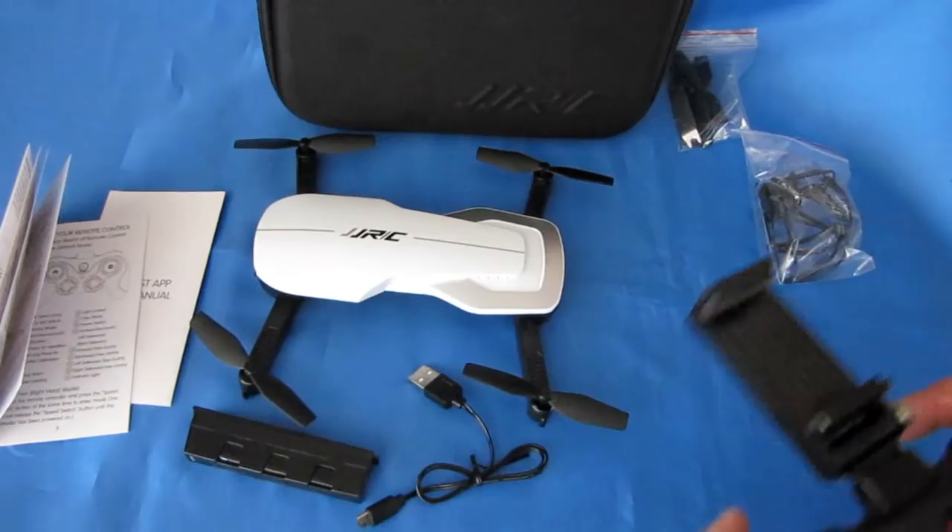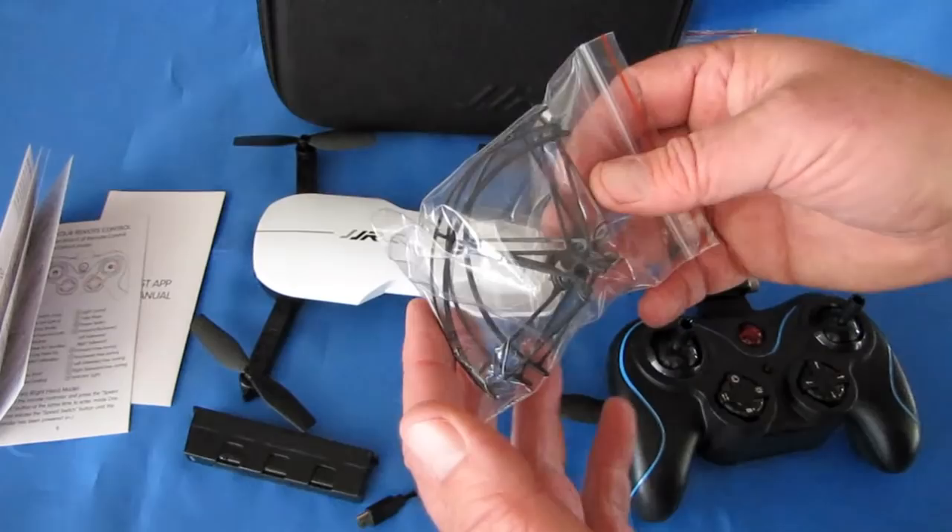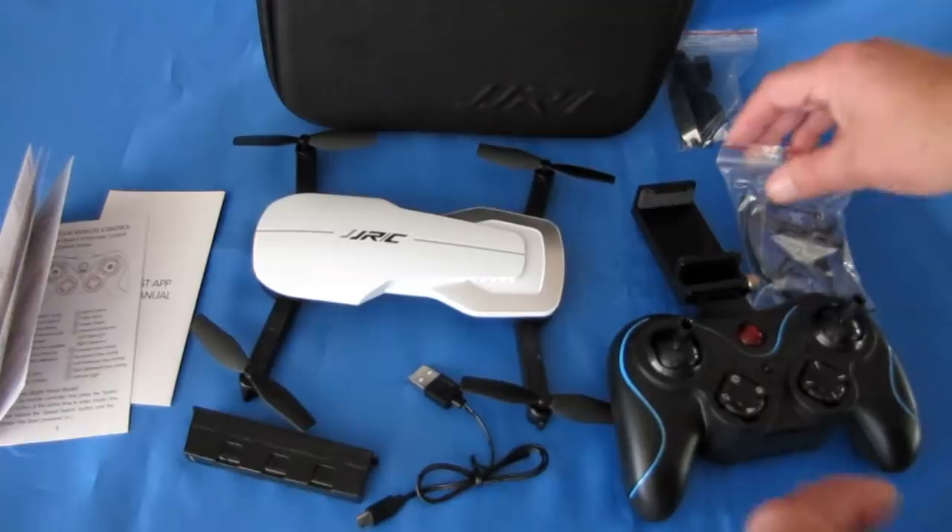Other things you get with this package: a set of prop guards. I don't recommend these, especially if you're flying outdoors, because your drone will end up like a Christmas tree ornament if it ends up in a tree — these act like hooks. So don't put them on if you're flying outdoors. Indoors, yeah, these come into play, but outdoors don't use them.